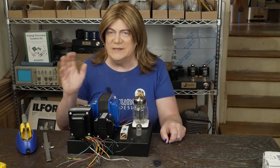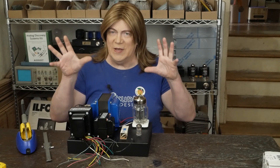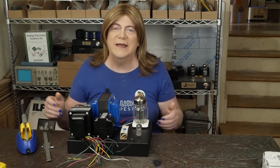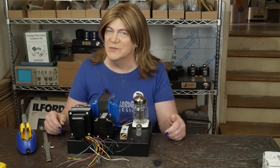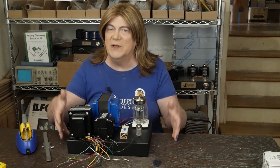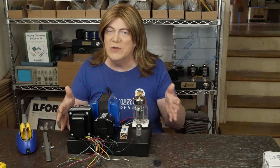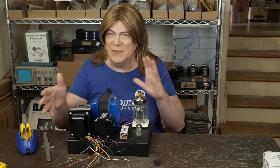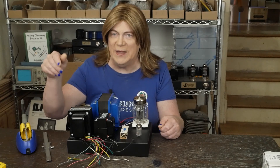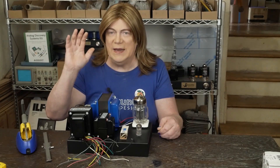Besides doing my business stuff and getting some products out to you guys that are interested in Skunky Designs equipment, I do need to keep working on making fresh builds, doing new content, as well as keeping my skills sharp and continuing to learn about tube audio and how all this stuff works.